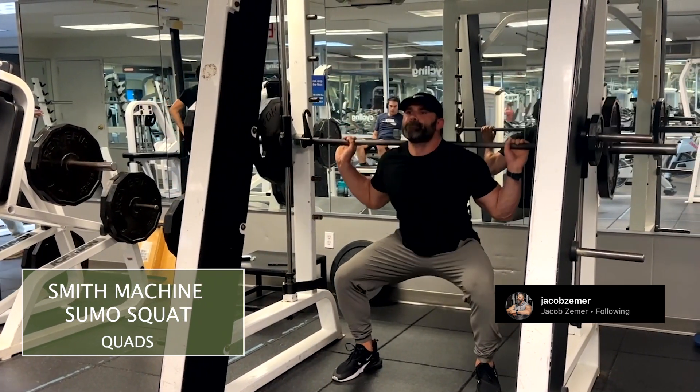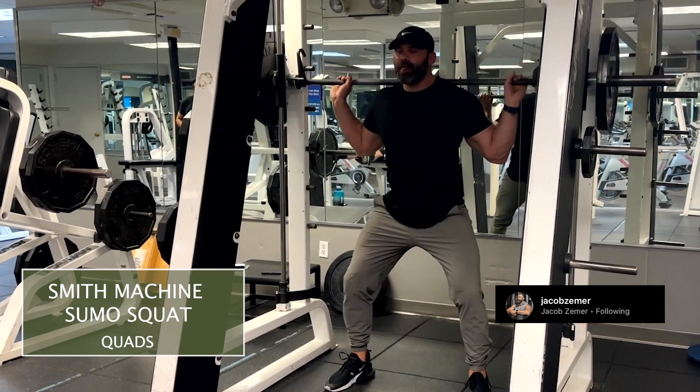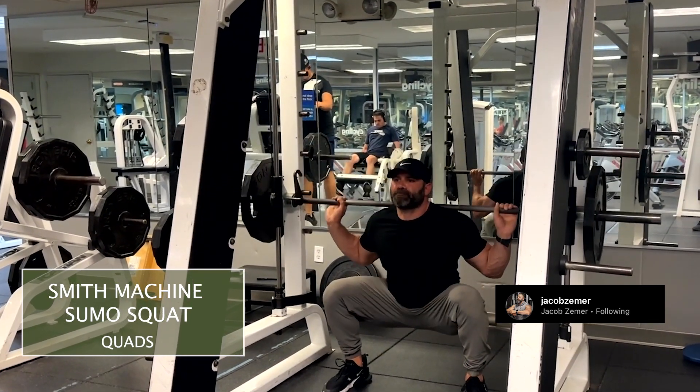I'm going to push my ass towards that mirror and then immediately bend my knee. As I bend the knee, I want to come down nice and low where my ass almost touches the ground. You want to think about your hamstring gently touching your calf.